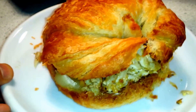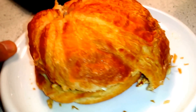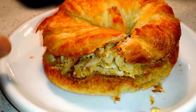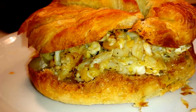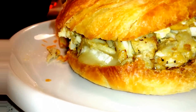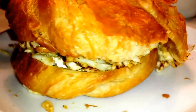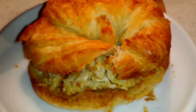Alright, this is it - croissant crab egg sandwich. It's kind of fine right, with peanut butter? It's kind of good, kind of good right? Alright, pretty cheese and all that stuff man, I'm about to bite it. Check it out y'all.